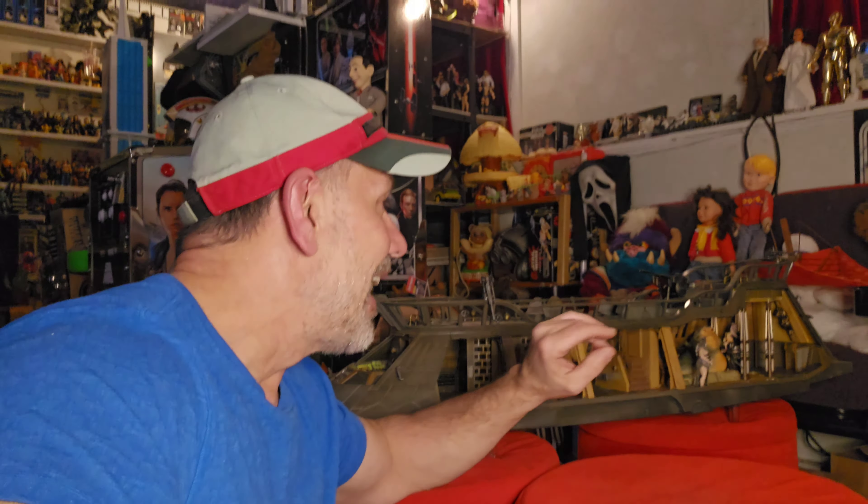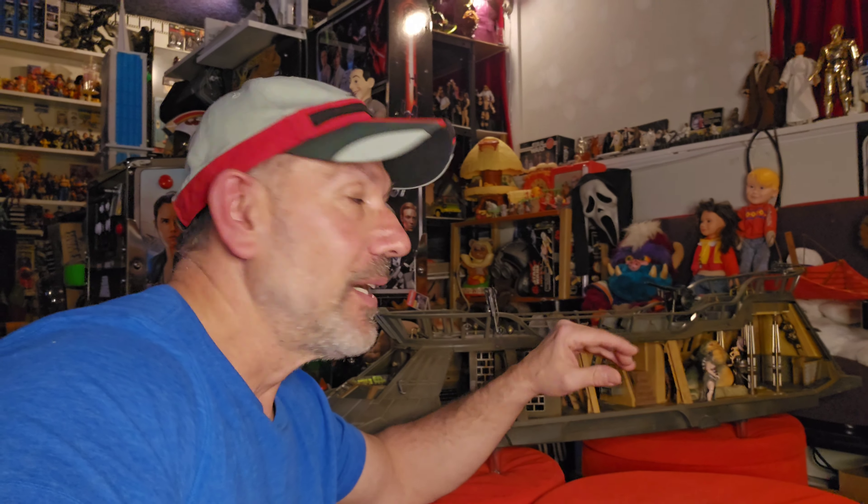Wow, this thing is incredible — the detail is insane. I am just blown away. I hope you enjoyed it. I hope I did a good job showing up close — I did my best. It's really tight to get in there and check out all the cool detail, but this thing is amazing. Definitely well worth the wait, very excited to have it in my collection.